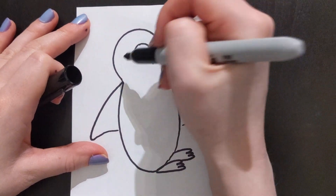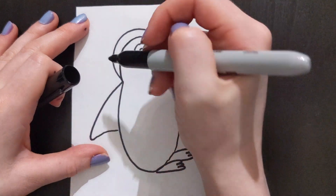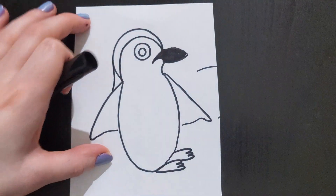Now we are going to draw a line around the head. Draw another line connecting the head to the left wing.